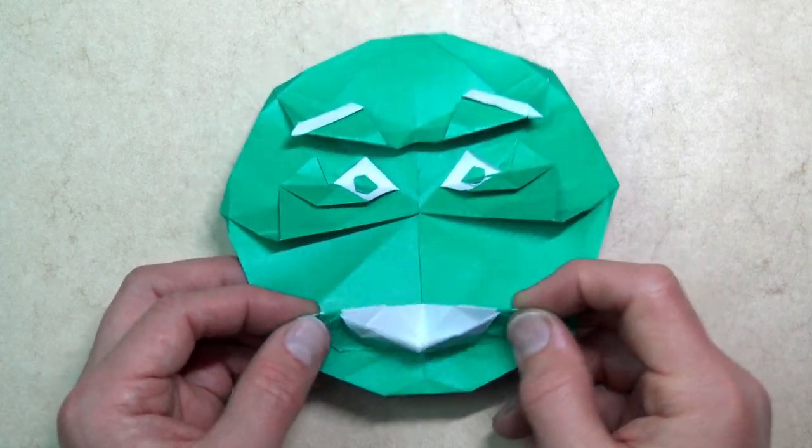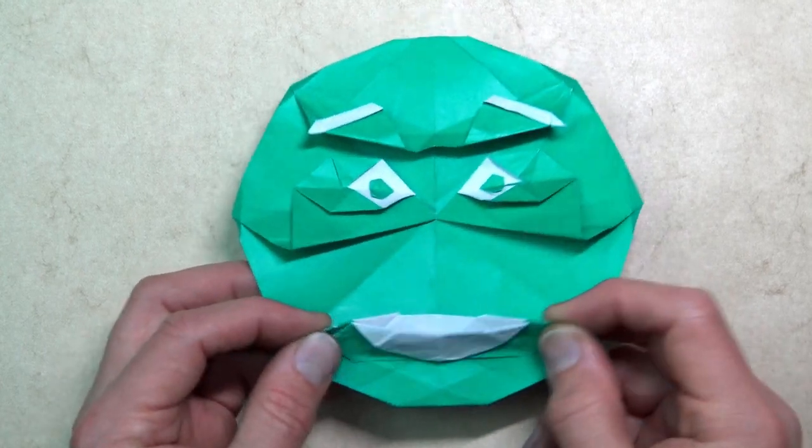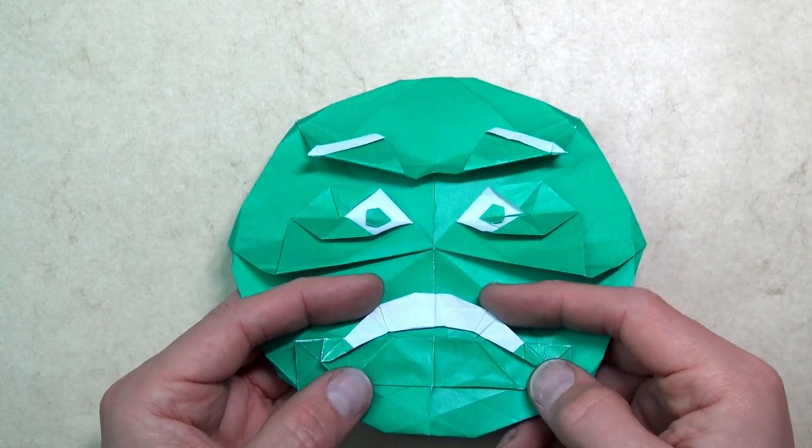Well, hello there! My name is Emmanuel Emoji, and when I eat ice cream, I'm happy. But when the sugar high wears off, I'm sad.